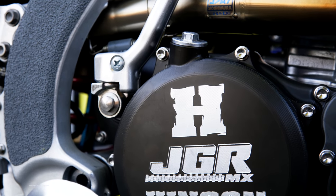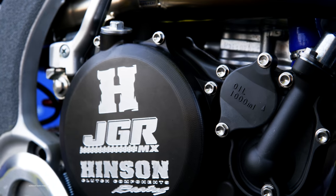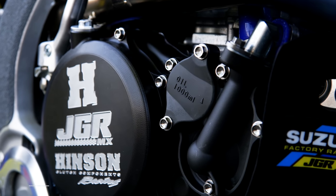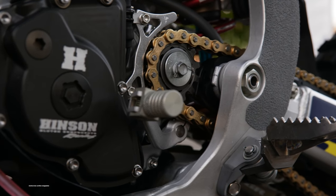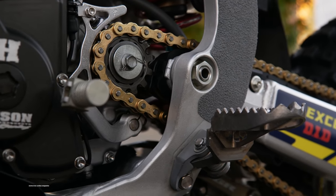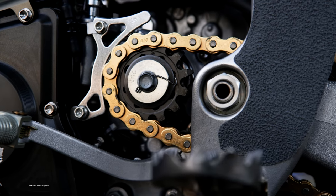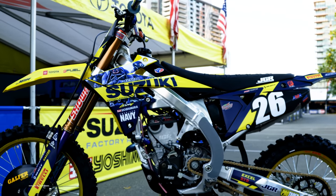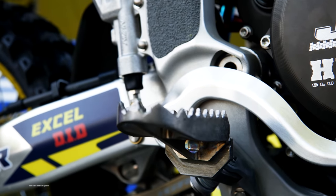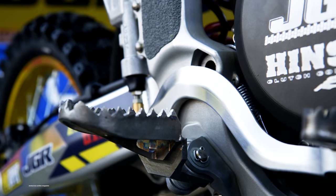We use Hinson ignition cover, Hinson clutch cover, and Hinson clutch components — basket, inner hub, pressure plate, and springs. We also use a different shift pedal where the tip comes from Japan; we've had those for quite a long time. The sprocket saver is something we make at JGR. The shift pedal is up a notch higher than normal because of his higher foot pegs. The foot pegs are made at JGR — quite a bit higher than normal setting — titanium with titanium pins.